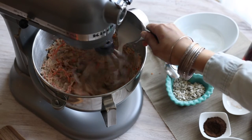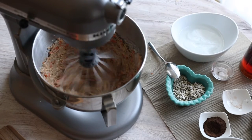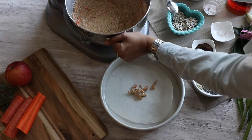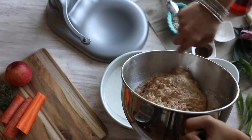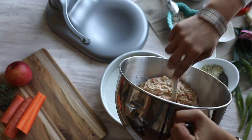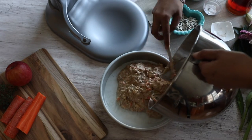Start blending everything together in your food processor. I'm going to add half a cup of almond milk halfway through just to let everything mix and incorporate nicely together. Then heat up the oven at 375 degrees, line a pan with parchment paper, spread the dough in the pan and put it in the oven for 25 to 30 minutes.